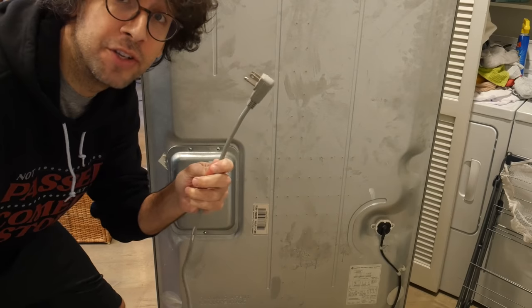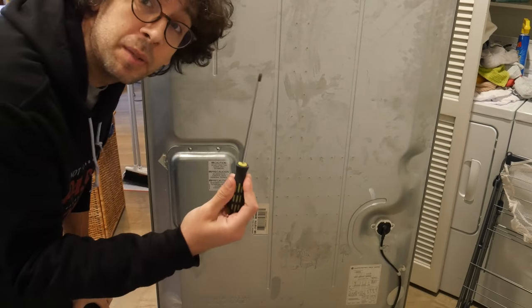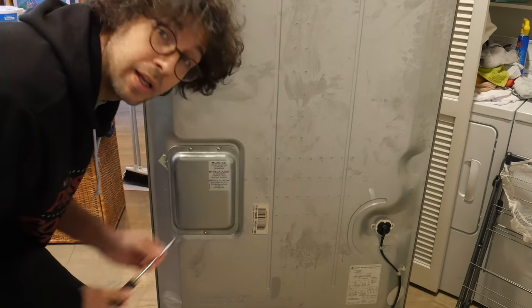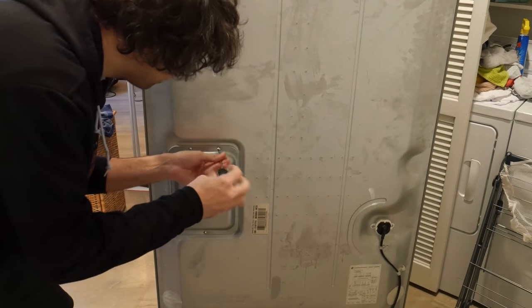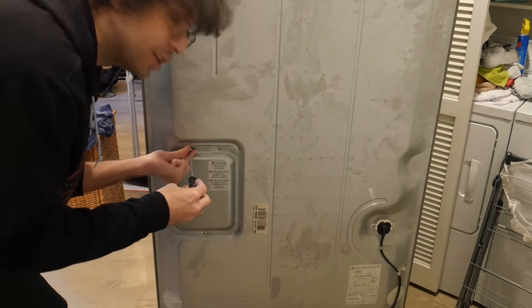Before working on your LG fridge, it's very important to make sure that it's unplugged from the wall. All you're going to need is one Phillips head screwdriver and a motherboard. Now you're going to unscrew, and be careful because when you're dealing with an electronic board, sometimes you can shock it.